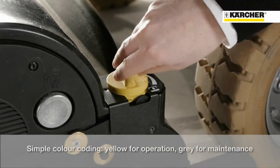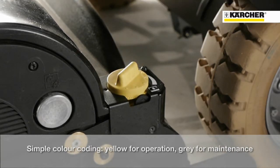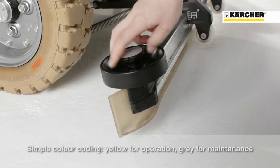The color code simplifies the use of the machine — yellow for operation, grey for maintenance.